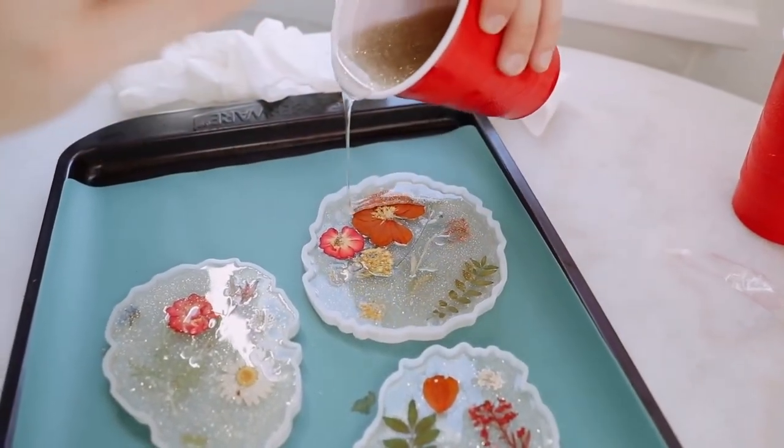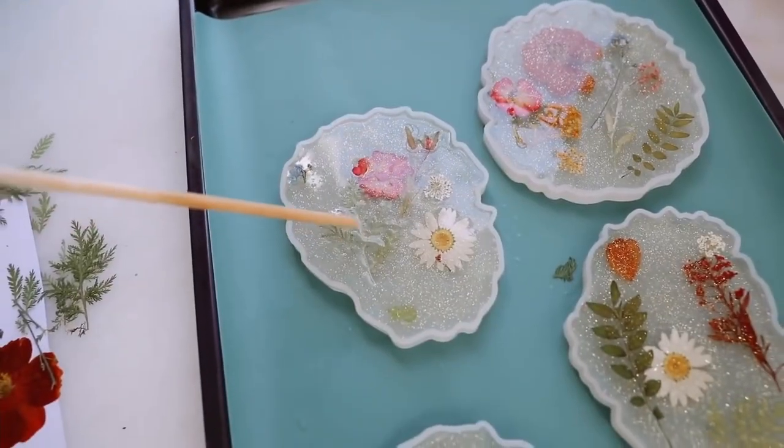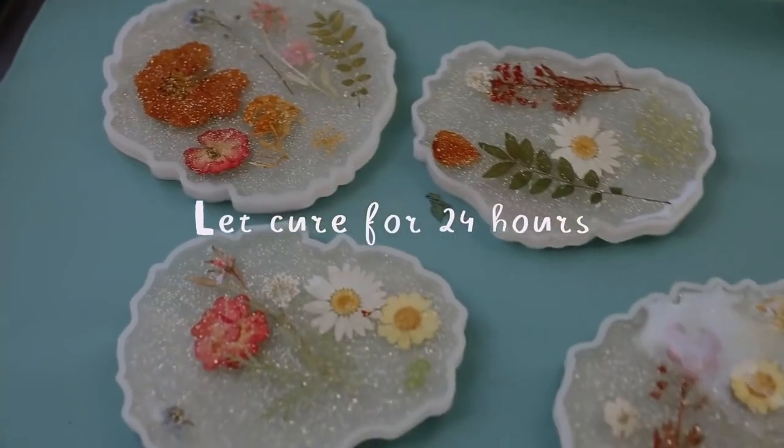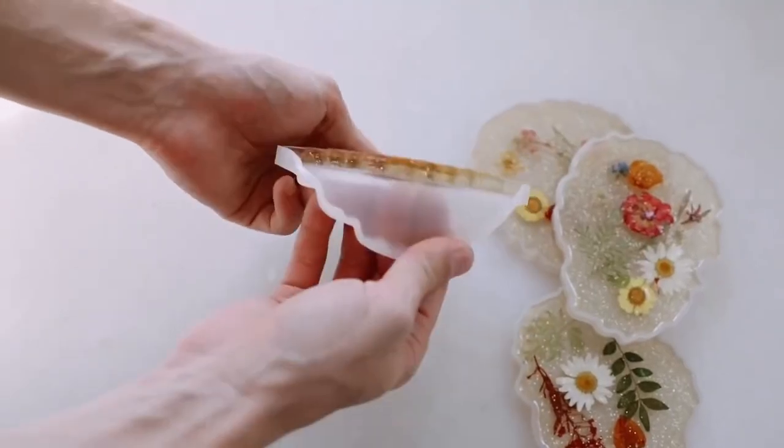I placed them right on top, positioned them into the position I wanted them to go into, and then I filled and topped it off with the rest of the resin material. You're going to want to let this dry overnight for about 24 hours or so. And once they are fully hardened and cured, you can just pop them right out of the mold.